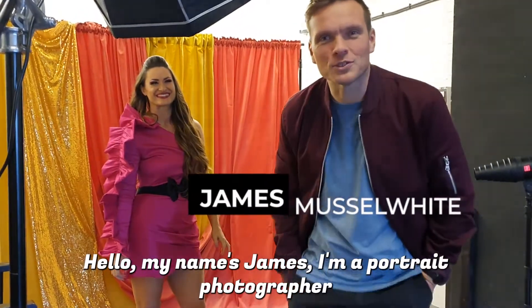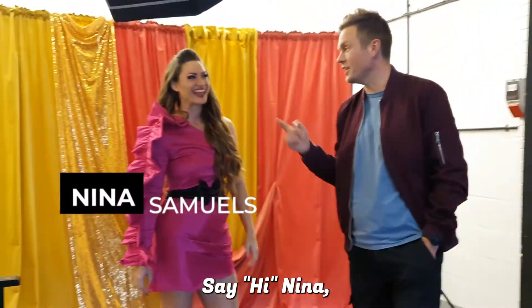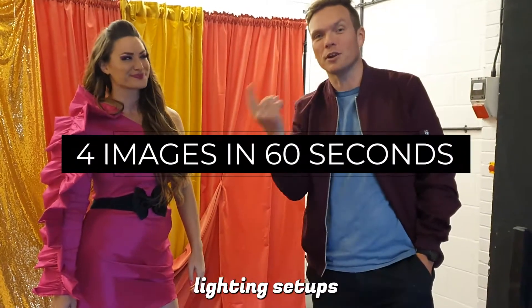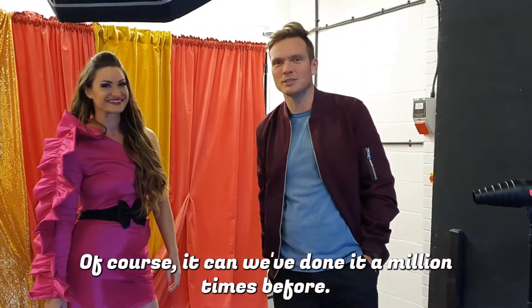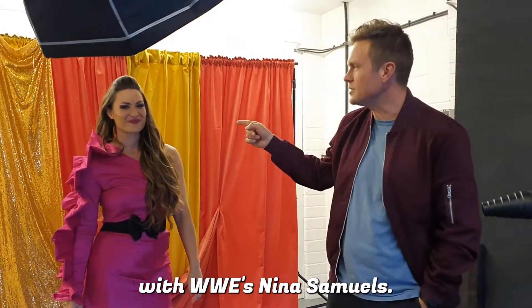Hi, my name's James. I'm a portrait photographer from Portsmouth in the UK. You've probably not heard of me. Look at this — it's Nina Samuel. Say hi, Nina. Hi. We're going to do four images in 60 seconds, taking four completely different lighting setups and changing them to give you four completely different looks in 60 seconds.